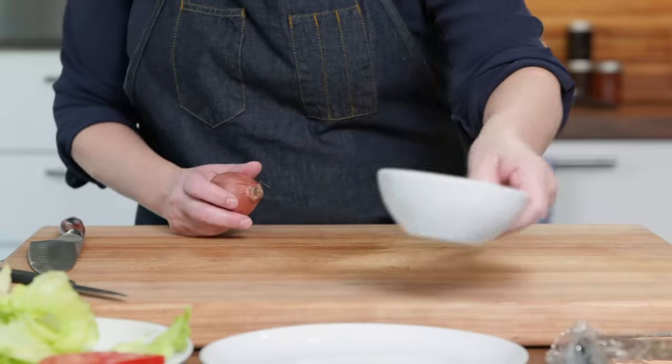One of the hallmarks of some really great smashed burgers out there is that special sauce that you put on the burger. This is optional — if you just want to go for ketchup and mustard, go for it. But I'm going to make a little bit of a special sauce here.